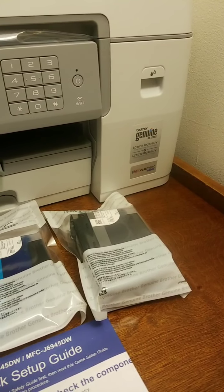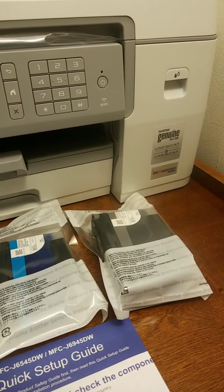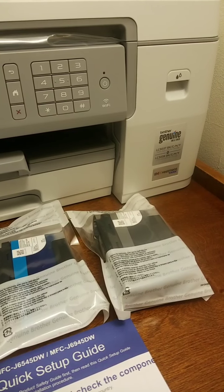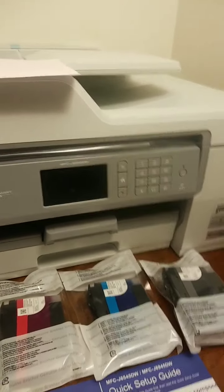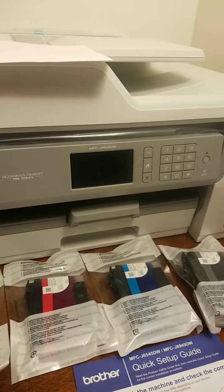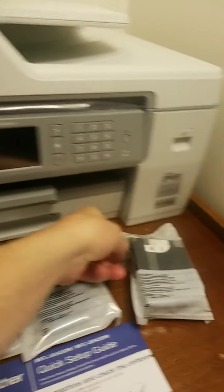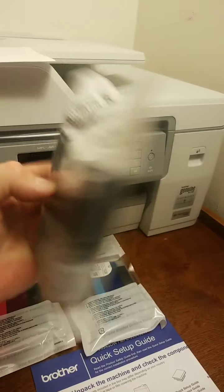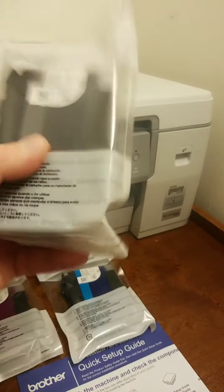This is the MFCJ6545DW, and it got a good rating. They claim that for a good amount of use, you get a year's worth out of this ink. You can just see how big these cartridges are — they're gigantic. This one you're supposed to shake a little before you put it in, but these are gigantic compared to normal ink cartridges.